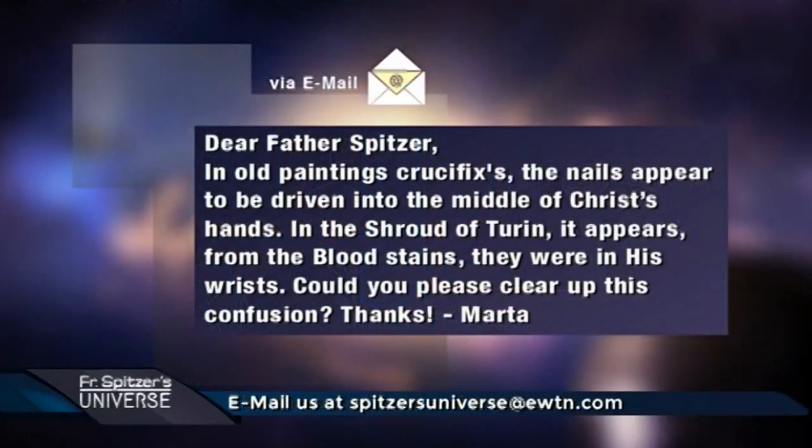In old paintings of the crucifix and the crucifixion, the nails appear to be driven into the middle of Christ's hands, but in the Shroud of Turin, it appears from the bloodstains they were in his wrists. Could you please clear up this confusion? And it also comes up with the question of people with stigmata and where the location is, and why there seems to be a discrepancy.